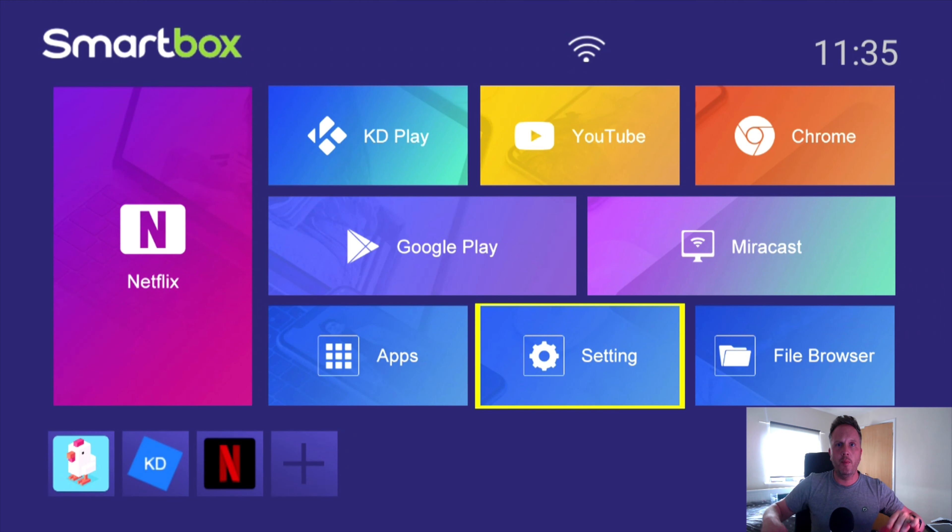So there we go — we've gone over the functions of the box. You've seen a little bit of gameplay, we know Netflix works, we know you've got KD player already installed but worth updating through the Google Play Store, Google Play Store works fine, and YouTube works up to 4K. All of this for £25. I hope I've given you all the information you need — if not just comment below and I'll get back to you, as I've replied to every single comment. Thank you so much. Welcome to the X96Q — enjoy and go and buy it.